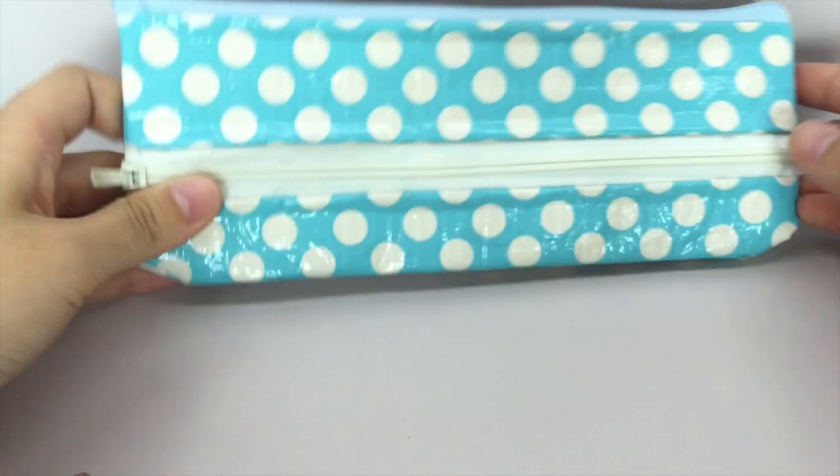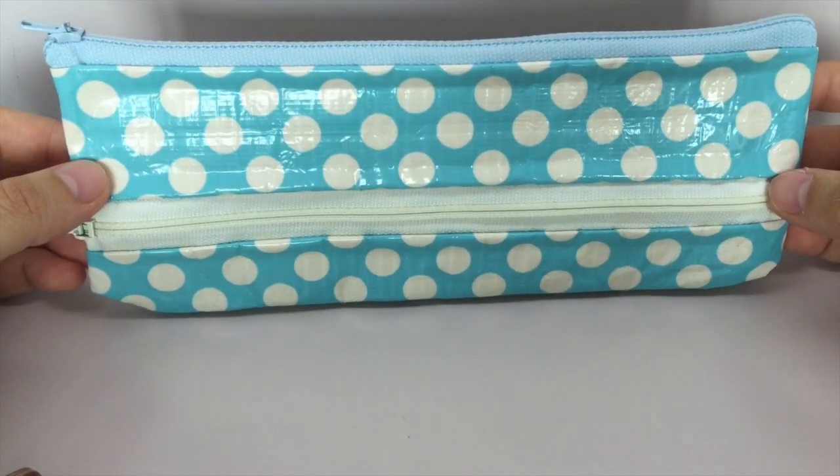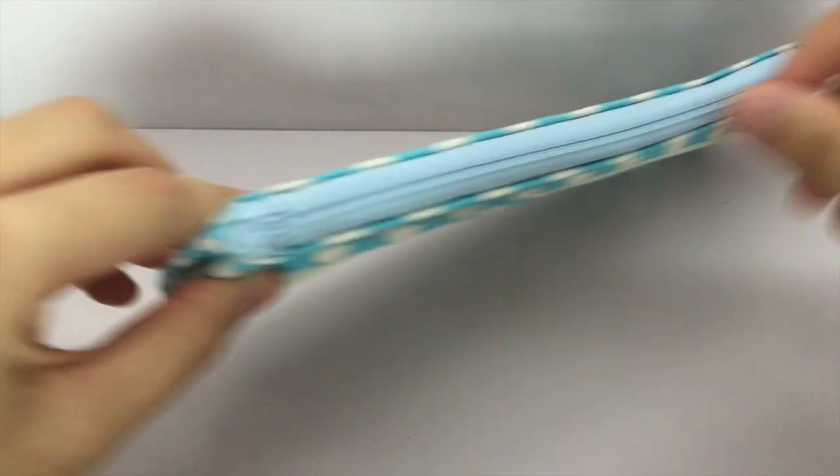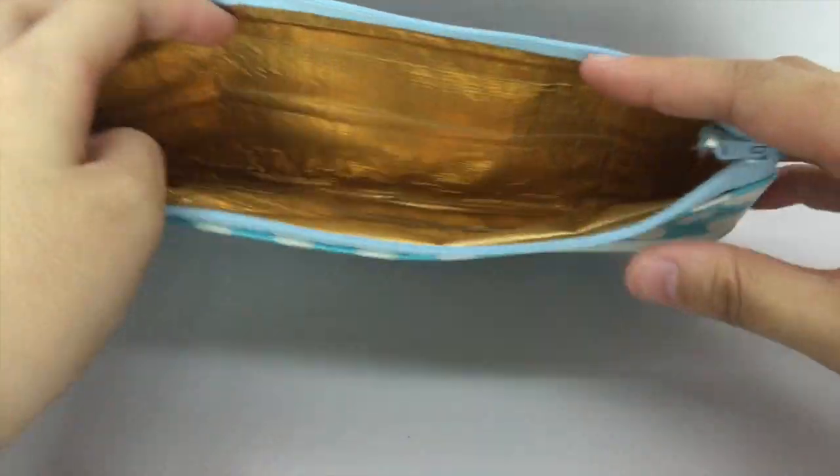First, I have an order for Taylor, and she ordered two double-zippered pencil pouches. The first one is blue and white polka dots with a blue and white zipper, and the top just has the blue zipper, and inside it is gold, and the seam is color-shaped.